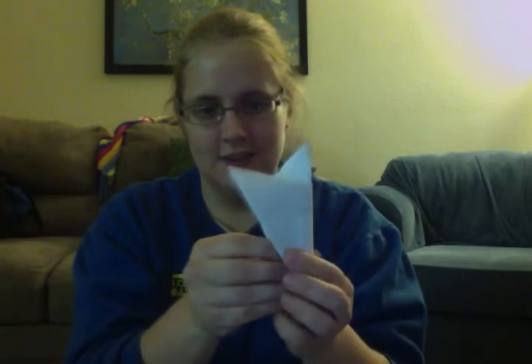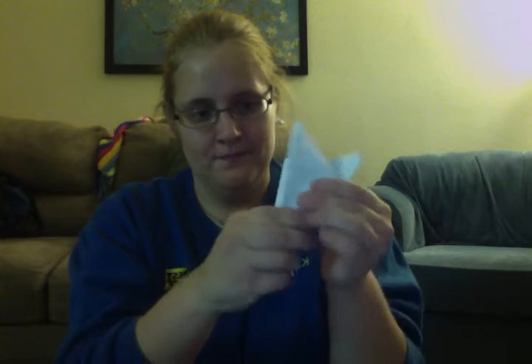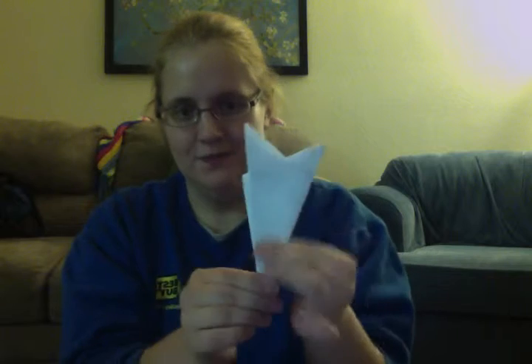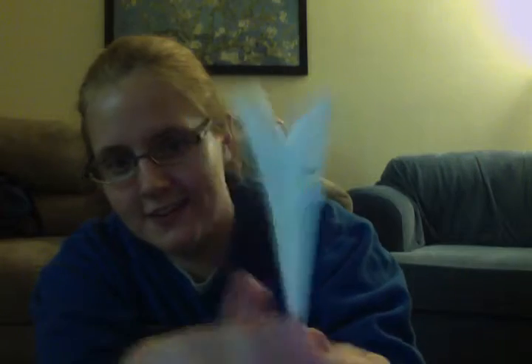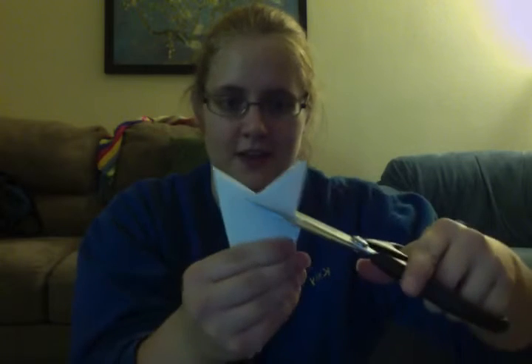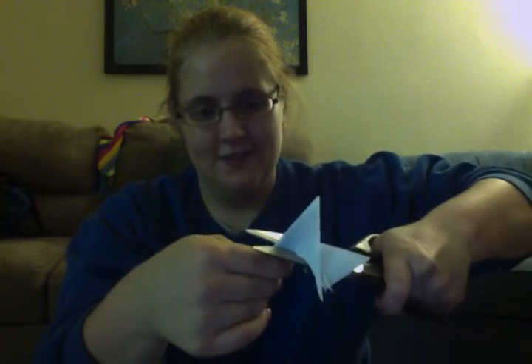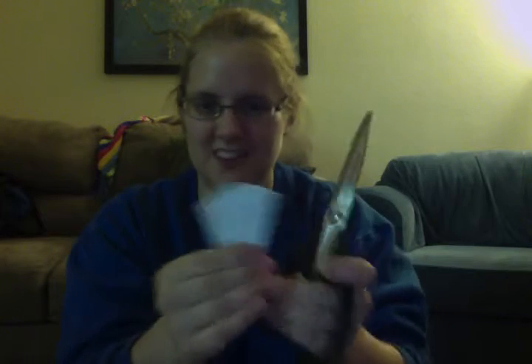And then you're going to fold it again, like so. It will look like that on one side and that on the other. Then you'll take your trusty scissors and you're just going to cut something vaguely roundish, but it doesn't really matter.